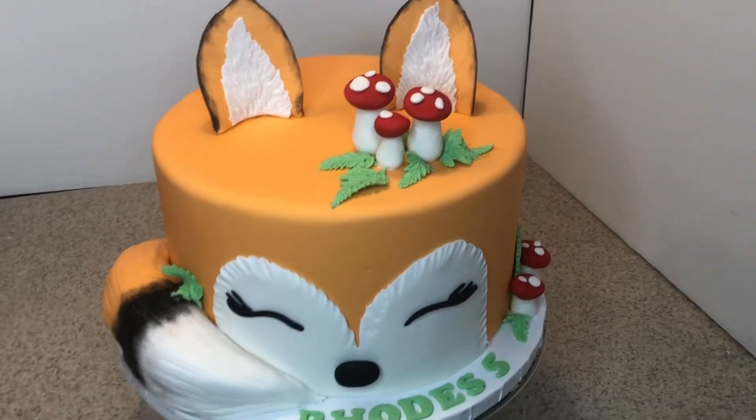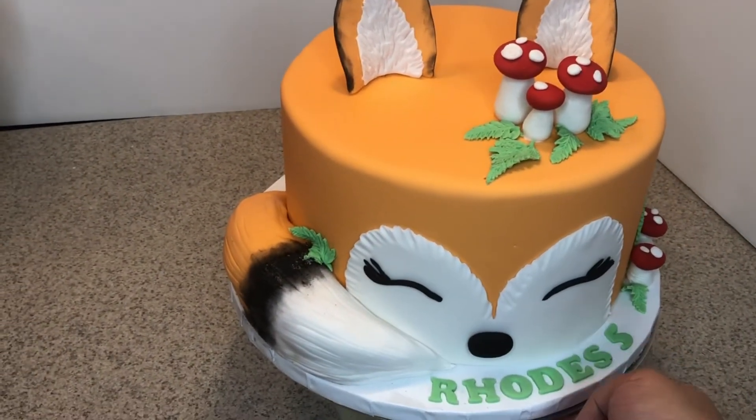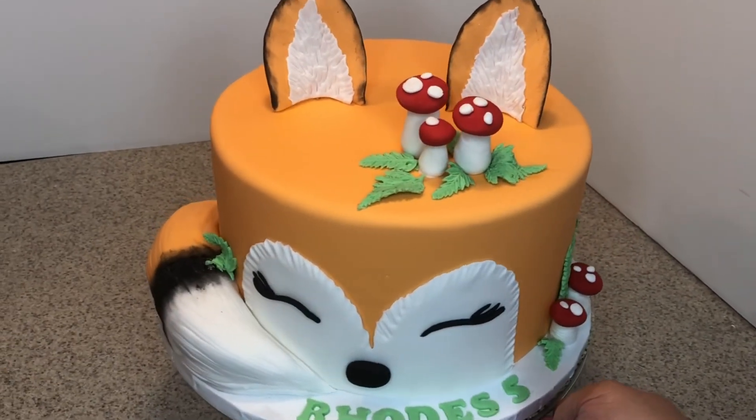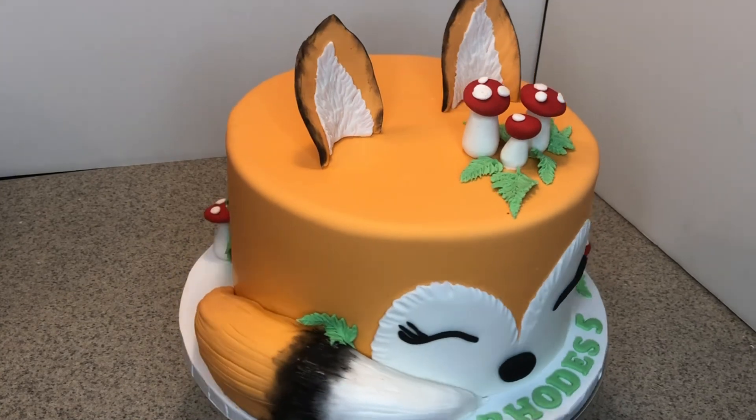Here's the final cake! I hope you guys enjoyed this video. Don't forget to give me a thumbs up, subscribe to my channel if you haven't yet, and I will see you in the next video. Bye, I love you so much!